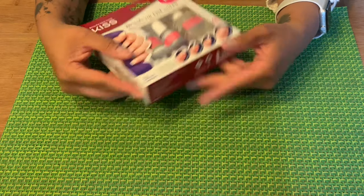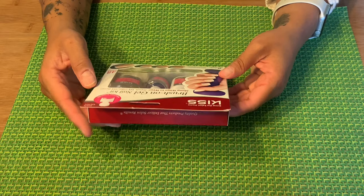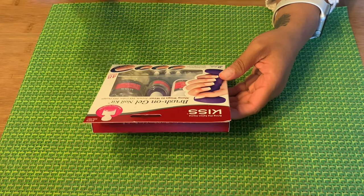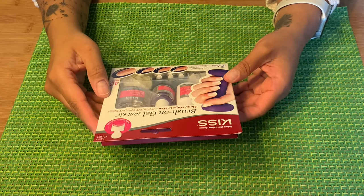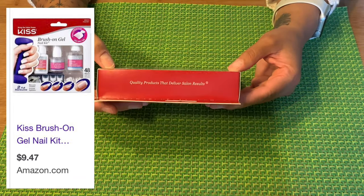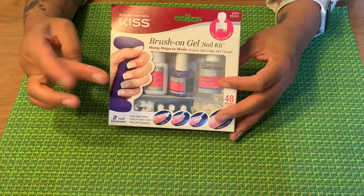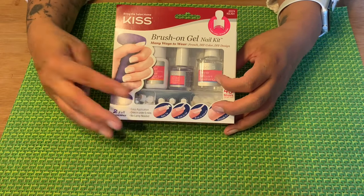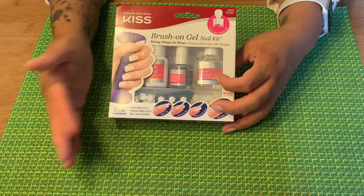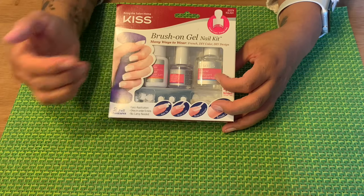This is the KISS Bring the Salon Home Brush-On Nail Kit. It comes with 48 nails — half of them are French tips and half are clear. I'm going to use the clear ones so we can use the polish. It says it dries in five minutes and no lamp needed. In one of the videos I watched, it was a professional using this. It's a gel formula, but it's not technically gel nails — just know that. If you don't need the UV lamp to cure the gel, then it's not like gel nails.